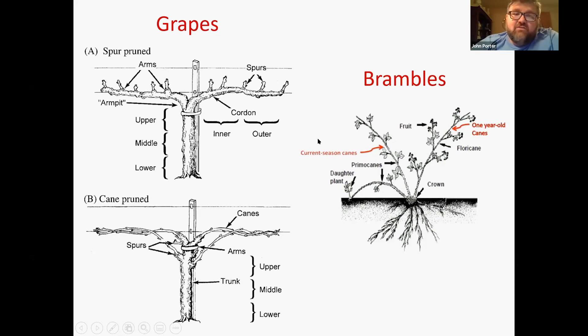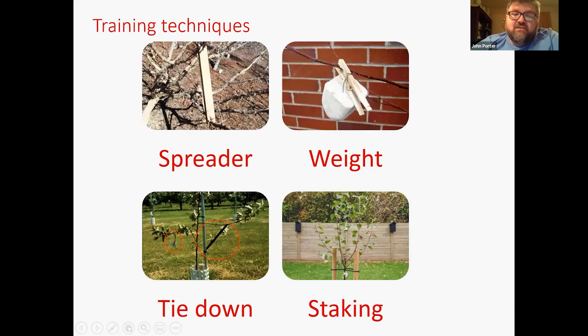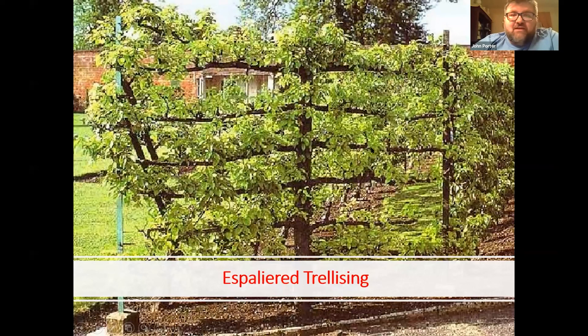There are other training techniques. If you need to get branches to those 60 degree angles, you can use spreaders — you can make or buy them, using a ruler or a stick, just be careful not to damage the bark. You can also use weights; people make these out of clay or concrete with clothespins and a nail, or just tie water bottles onto trees. You can do a tie down and staking — staking is more for when you plant a new tree and should last only about a year or two. If it's still wobbly after that, it's not planted appropriately. And if you want to go all out, there's a technique called espalier where you grow fruits against a wall — but it's very intensive and requires pruning several times a year.